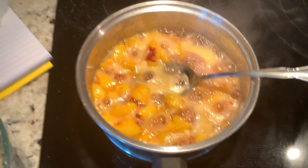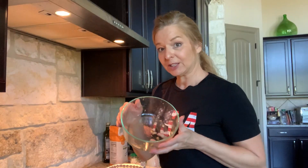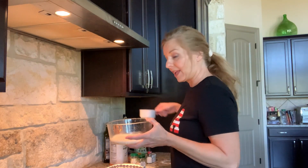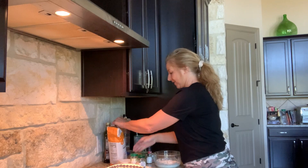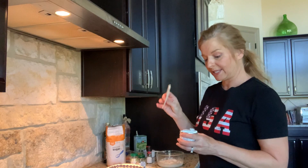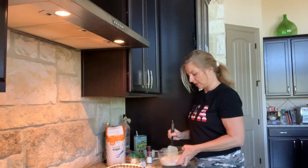The peaches are ready - they're boiling. Now we're going to make our mixture. I'm going to put my dry ingredients in the bowl: a half a cup of milk, a half a cup of flour, a half a cup of sugar - remember, taste the peaches before you decide how much sugar to put in - and one teaspoon of baking powder, leveled off. We're going to stir this mixture up.